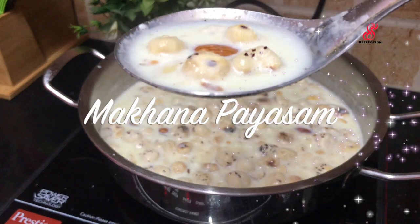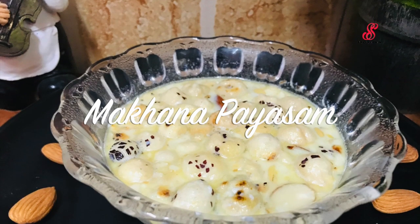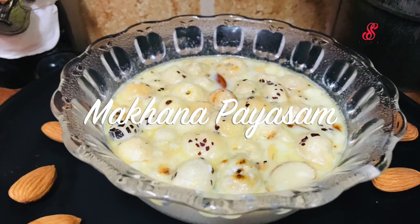Hello friends, welcome to Sessory Creation. If you are here today, let's talk about lotus soda and seeds.